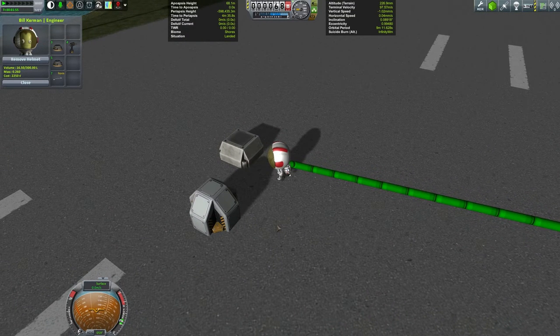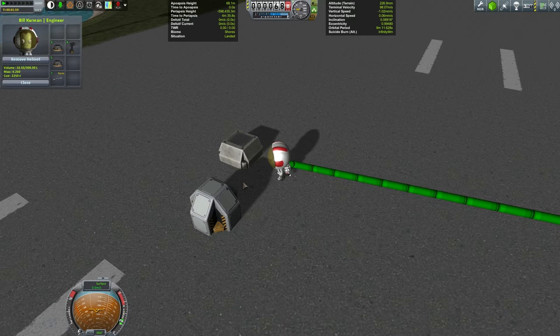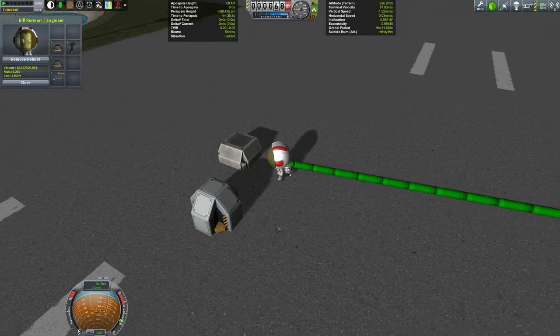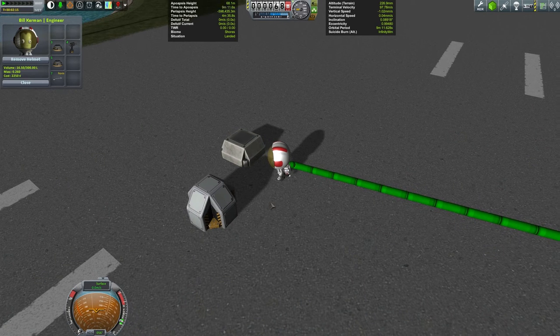So we have two very similar pylons. This one you might use as a base to start building a rather ad hoc kind of rover perhaps on the surface of Mun or Minmus, whereas you might use this one as a sort of central station to a ground base on an off-world planet. But let's just use this one — nice and simple, it's near enough.